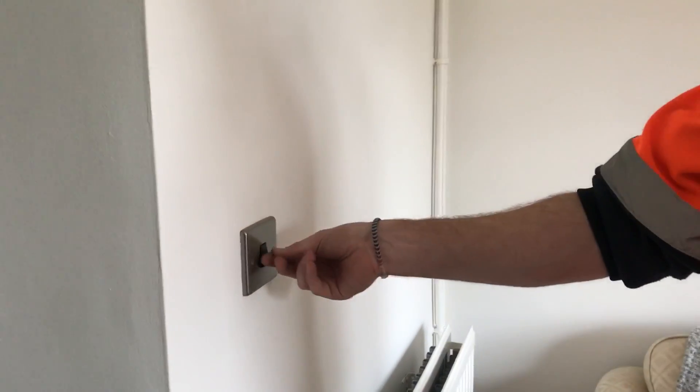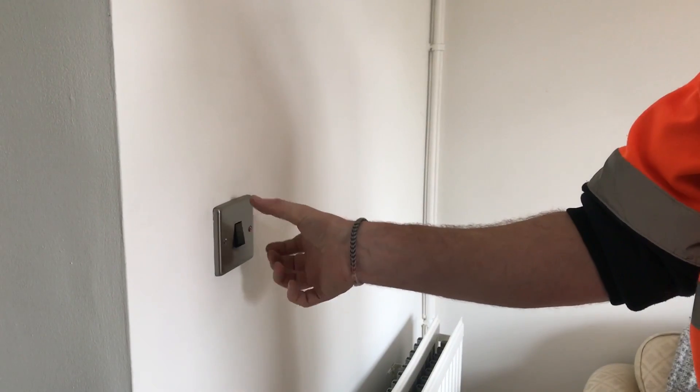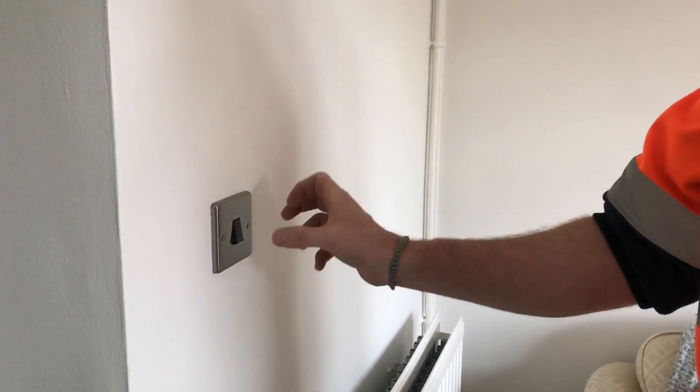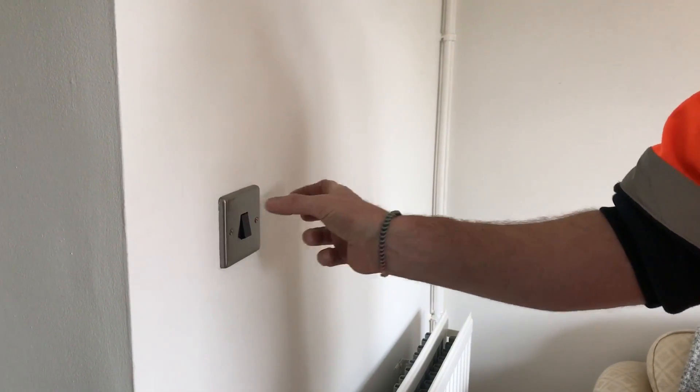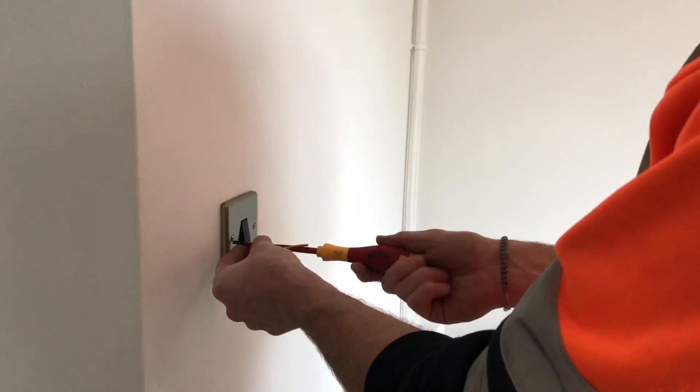We've turned the electrics off again so the lights aren't coming on — got it safely isolated. The customer informed us that when this place was decorated only a few months ago, when they put the switch back on they put it back around the wrong way. So it's just a matter of flipping it around.